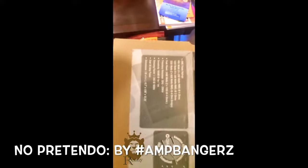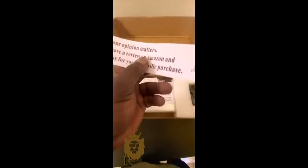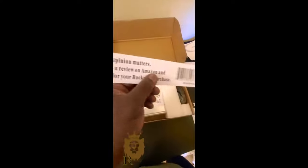Here's all the specs. Opening up this Rockville — got some manual, it's a sticker. Please give your opinion and everything on Amazon and eBay. I'll make sure I do that.